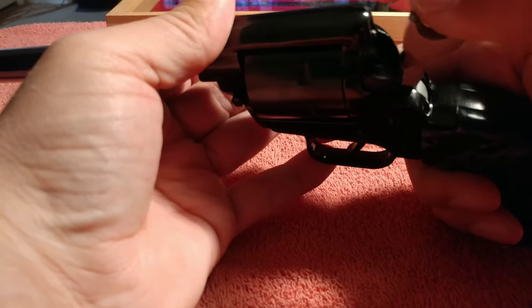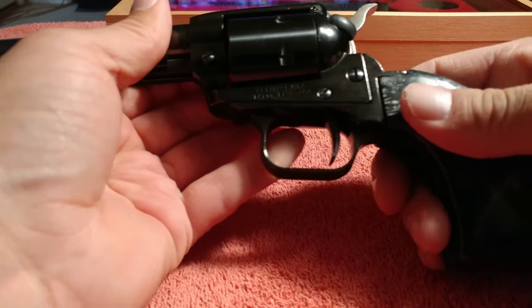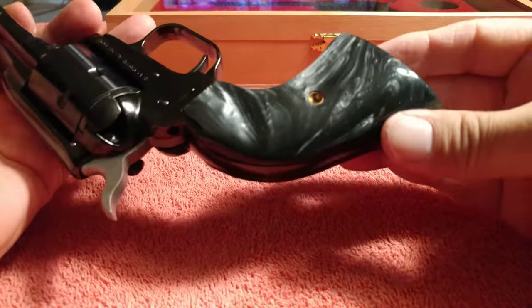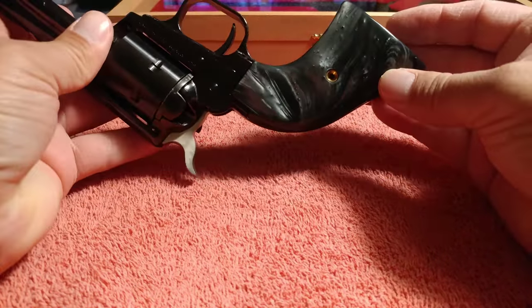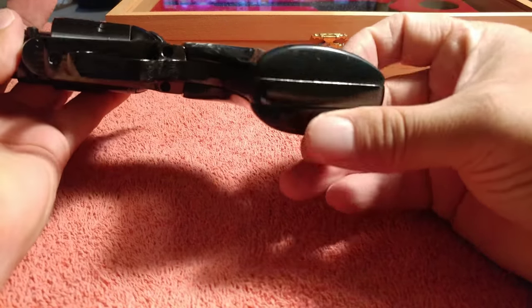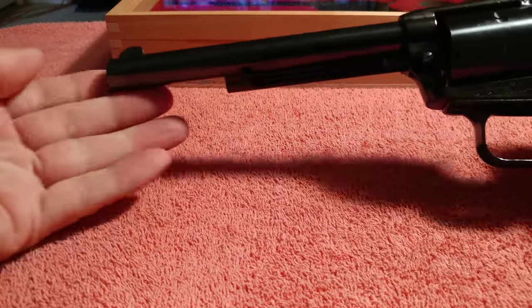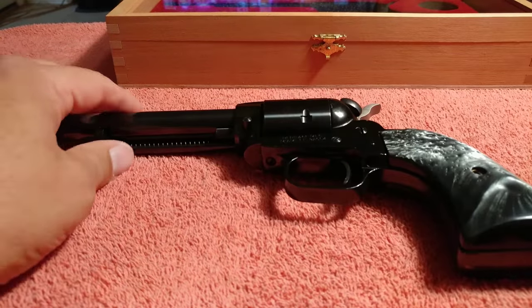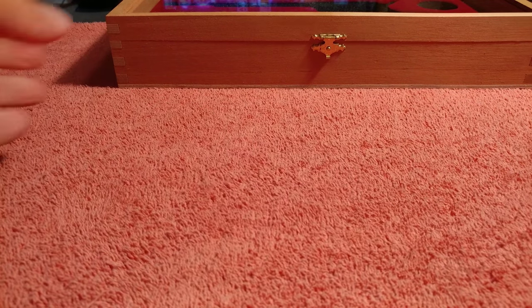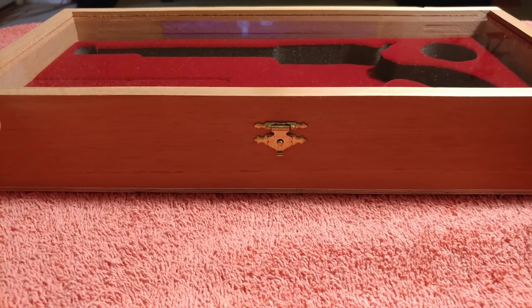Perfect. Wow, these look really cool. Alright, there's one more accessory, and it's right here.